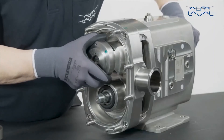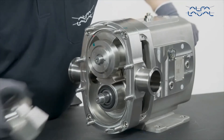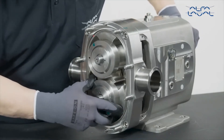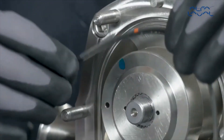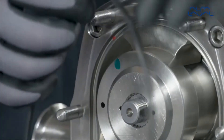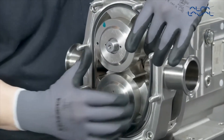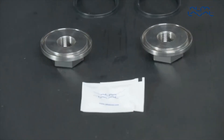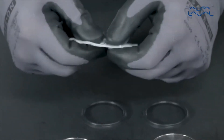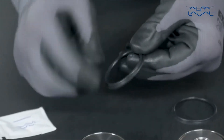Reposition the rotors using the marks made during disassembly when refitting existing components. Lubricate and fit a new P-ring elastomer to the rotor case, ensuring the coloured mark faces towards the rotor case and is fully seated in the groove. Lightly lubricate and fit the new P-ring elastomer into the groove on the rotor nuts, ensuring the correct orientation.